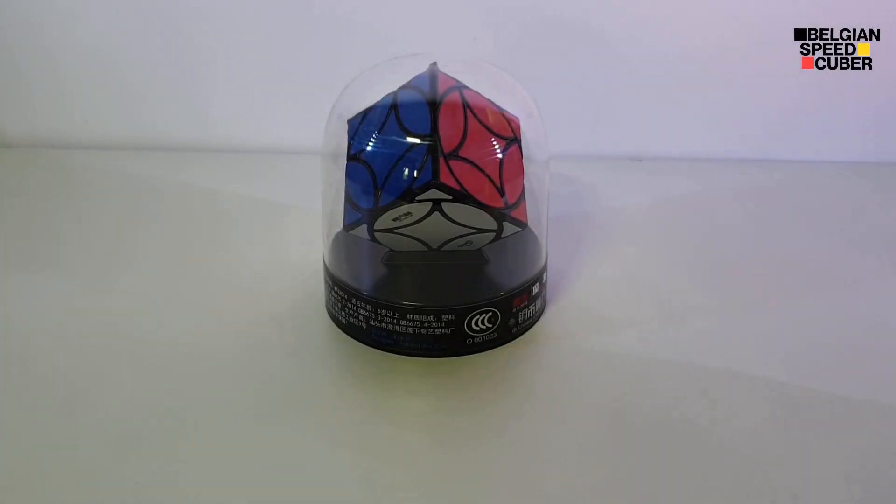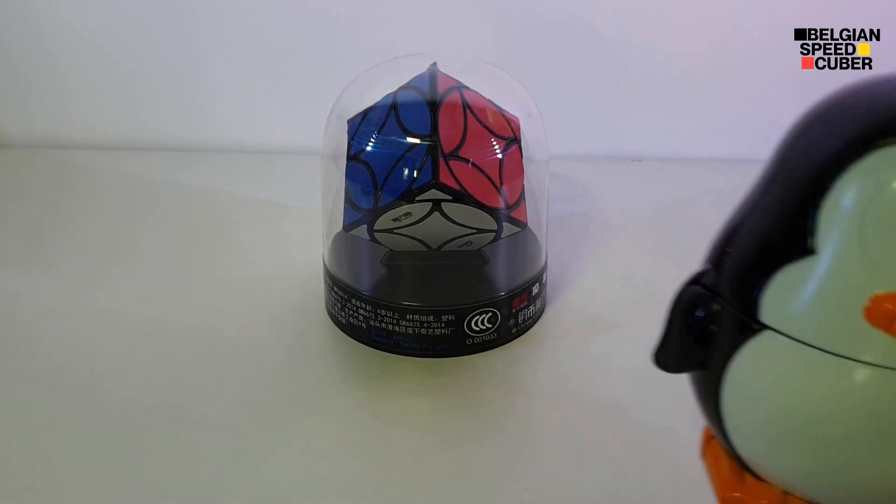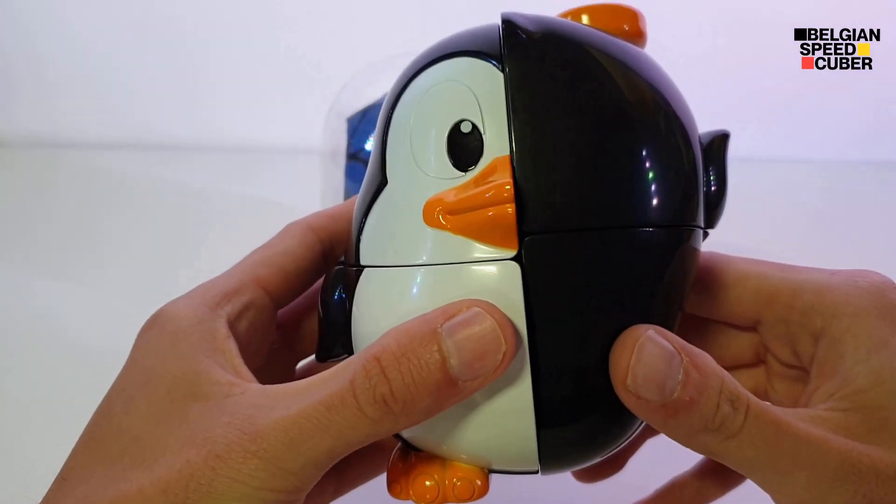Hey there, Cubers! It's BelgianSpeedCuber here and today I have an unboxing of the QiYi Ancient Coin Cube. I'm really excited about this one, and I hope you guys are too.